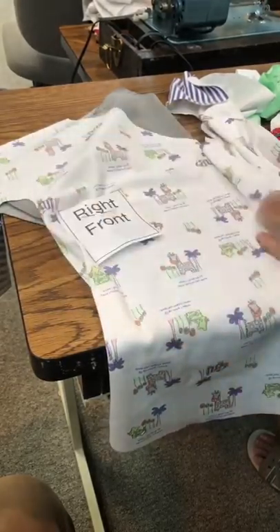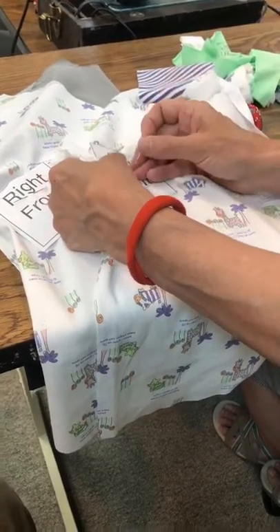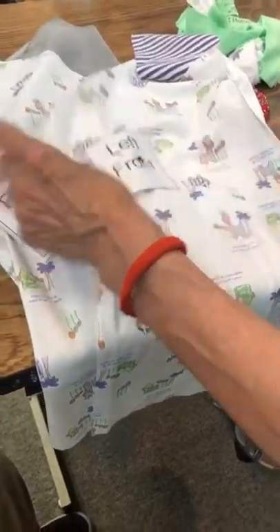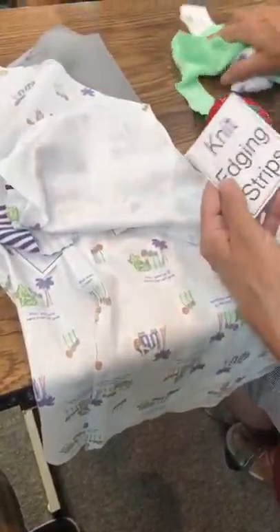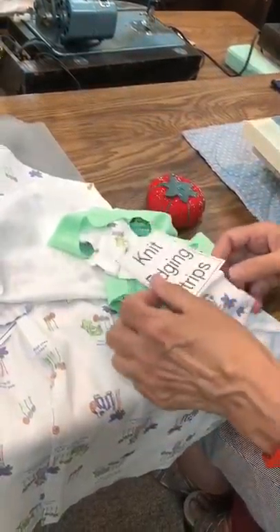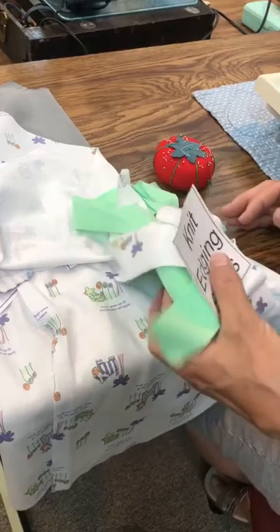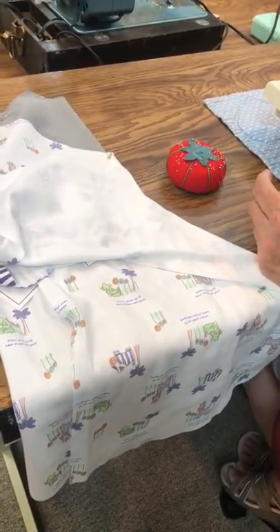I just had a light go out — sorry about that. This will be the left front. Then all those strings you saw, that's called the knit edging strips. Your instructions tell you what size to cut those. I'm going to set those off to the side because I'll use those in a little bit.